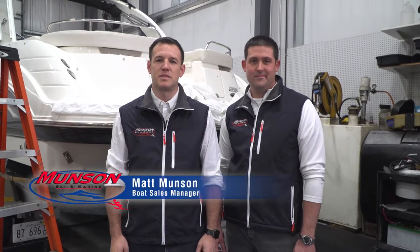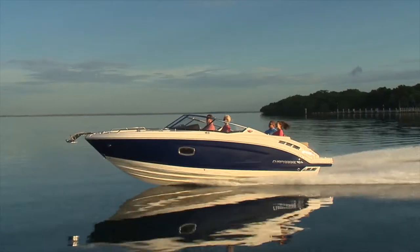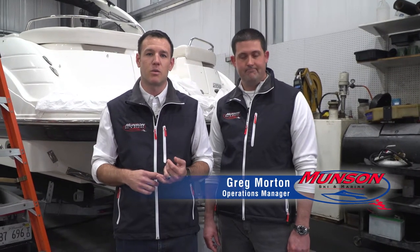Hey everybody, this is Matt Munson from Munson Ski & Marine. I just wanted to talk to you guys today briefly about the service and winterization process. Service and winterization is probably one of the most important things you can do for your boat. It keeps the value high, it's going to be better so you don't have any downtime out on the water, and the better you take care of it, the better it's going to run for you and your family. I have Greg Morton, my service manager here today, and he's going to run through a brief overview of the winterization process.